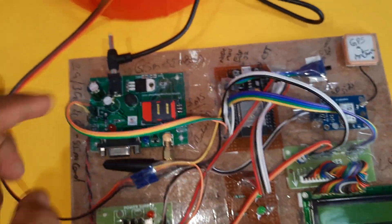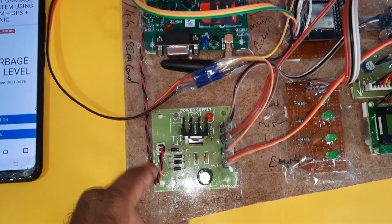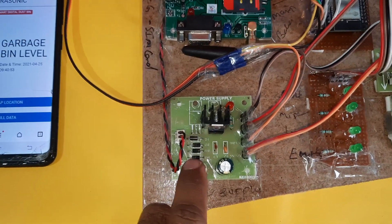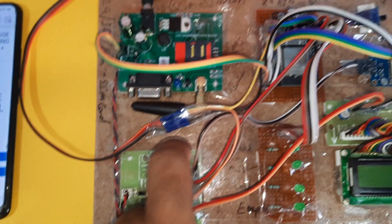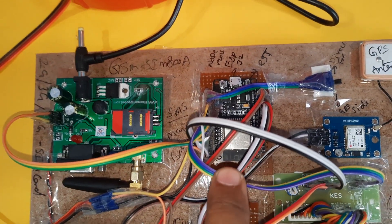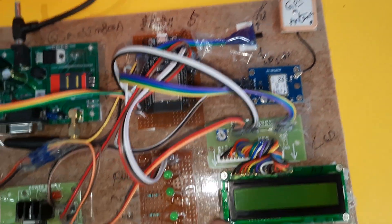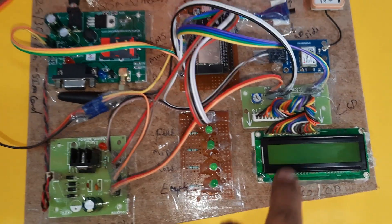The power supply uses a bridge rectifier, filter capacitor, 7805 regulator, and one LED. That is the GSM modem SIM800A. We are using a bridge rectifier, filter capacitor, 7805 regulator, and one LED. The NodeMCU ESP32 and GPS module with GPS antenna show empty, low, mid, and full states on the 16x2 LCD display.